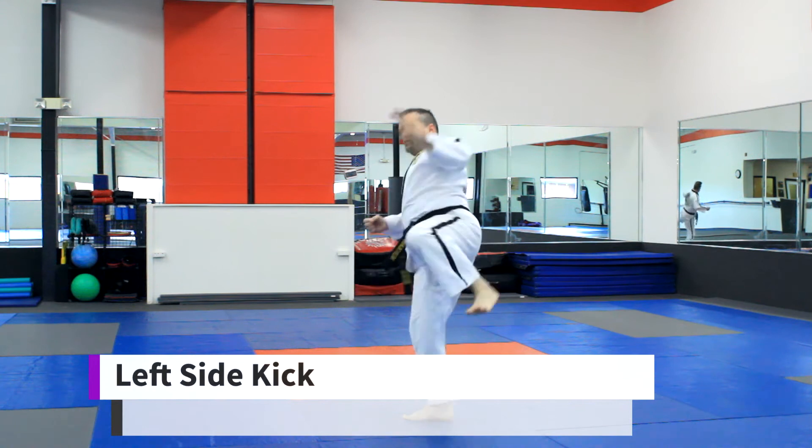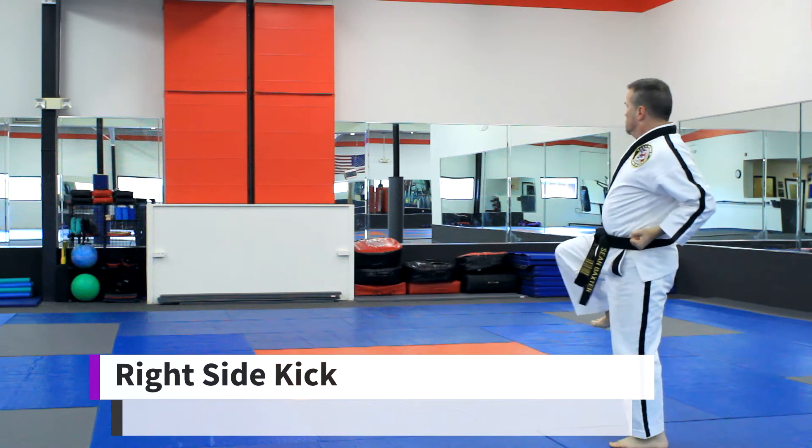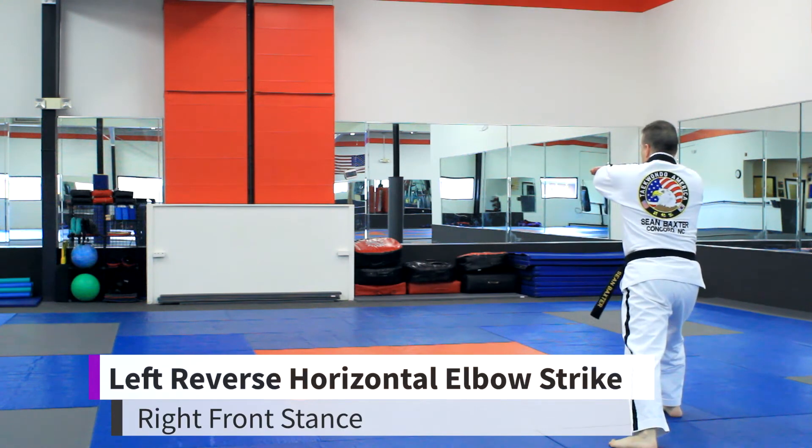Left side kick. Right reverse elbow strike. Right side kick. Left reverse elbow strike.